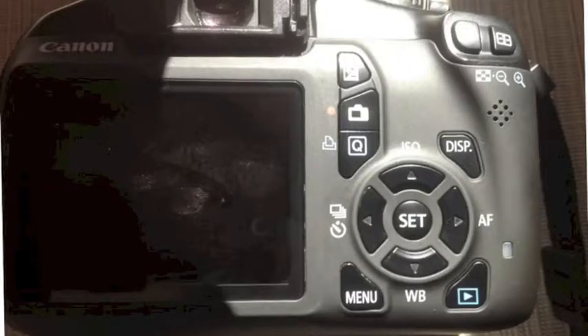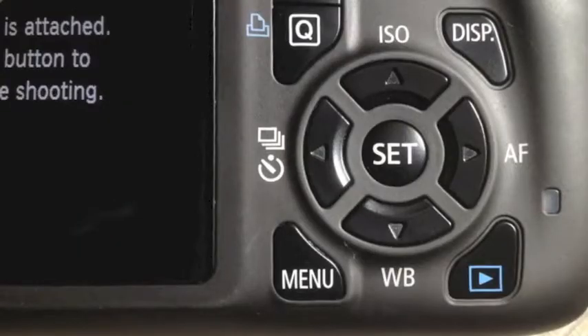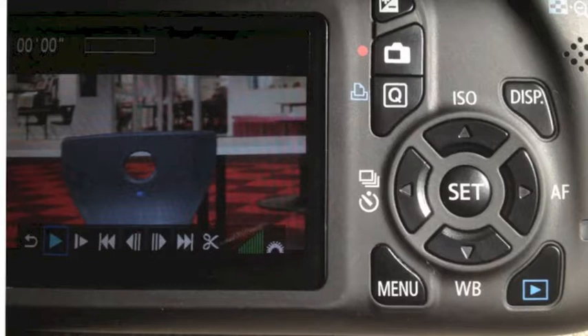To begin recording, press this button. Once you finish recording your clip, press this button to get a preview of your movie. Once you have pressed the preview button, click set to watch your movie.